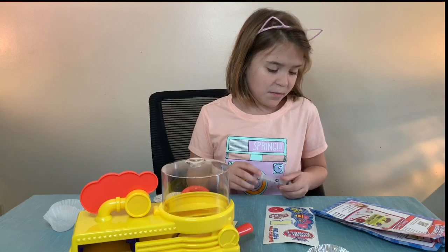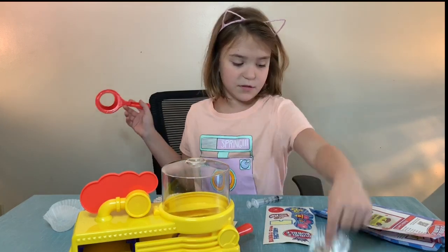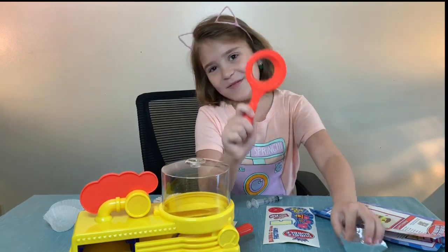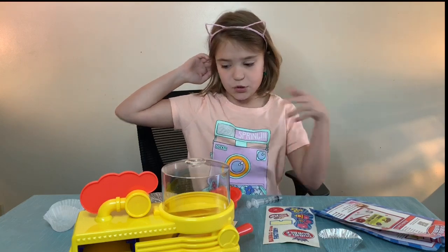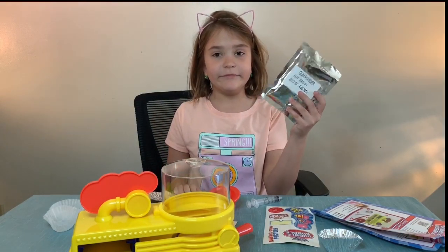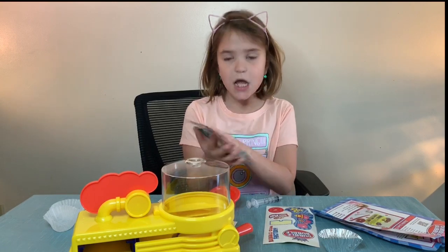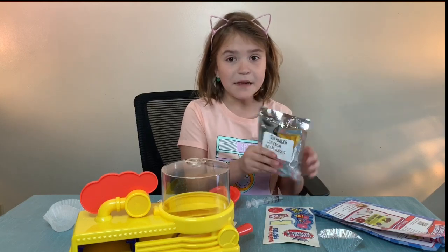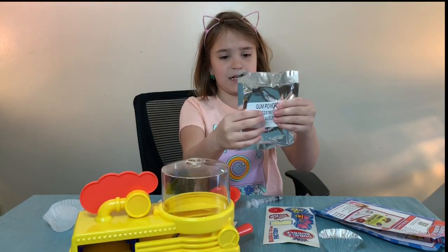The aluminum cup is this, and then this is the aluminum cup holder. Now I'll show you — this is the gum powder, inside this little package. There's lots in here. It says best by August 2019, so we have a long ways to go.